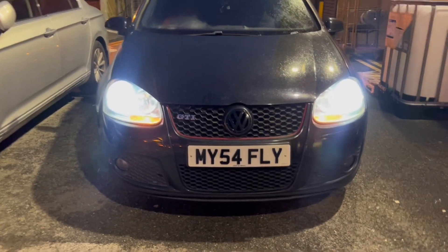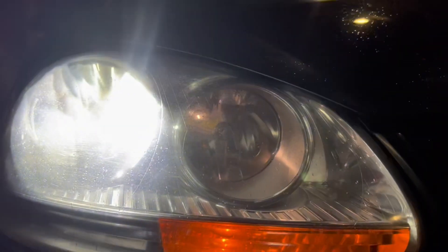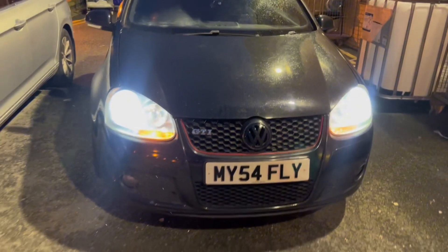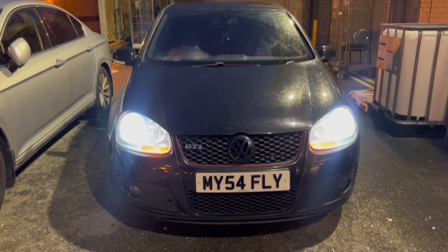Both are in now. As you can see there, and obviously this one as well — looks quite dull to be fair. Let me wait until it gets properly dark and I'll get a proper clip in the dark.